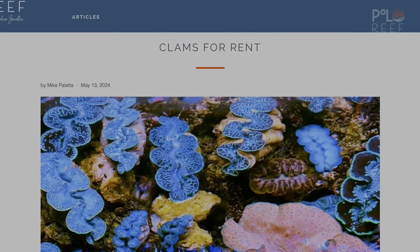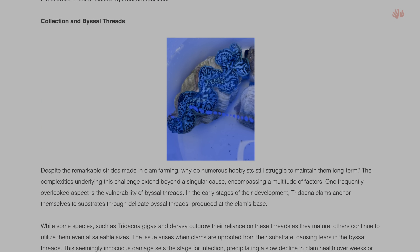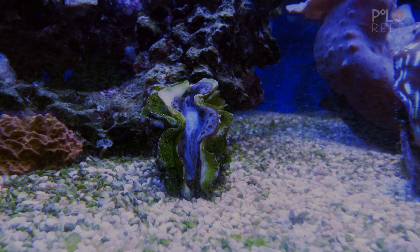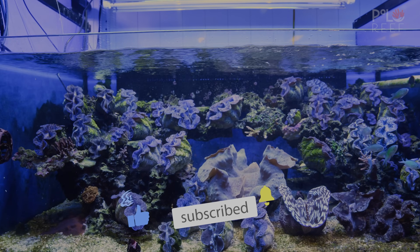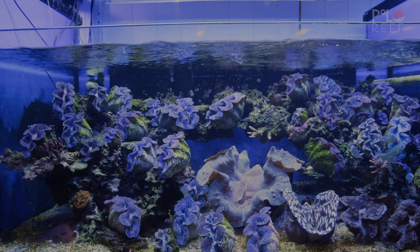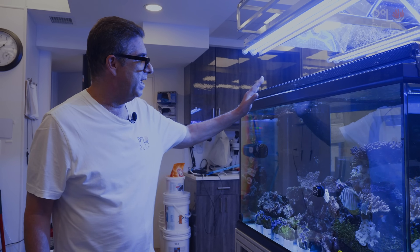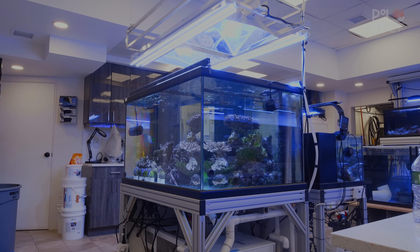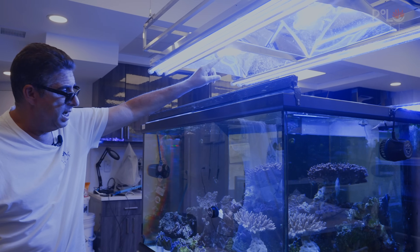You may have seen our articles on clams for rent. You may know that we've had some issues keeping a lot of our clams alive in our clam tank. We're trying to figure out exactly why and establish some protocols on wild clams. In this tank here, which is the 200-gallon tank, we have two halide bulbs running — one is a 10K and one is the radium 20K.